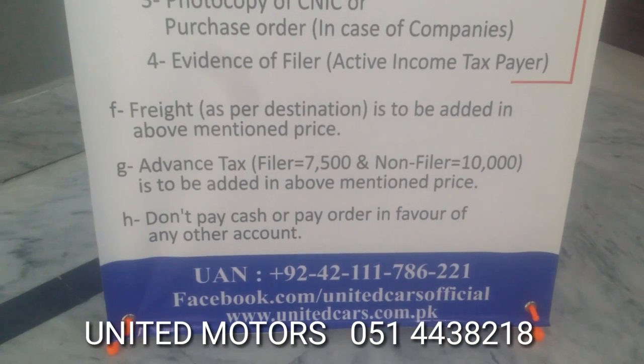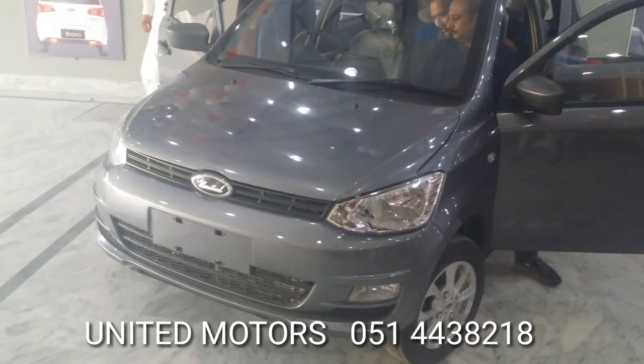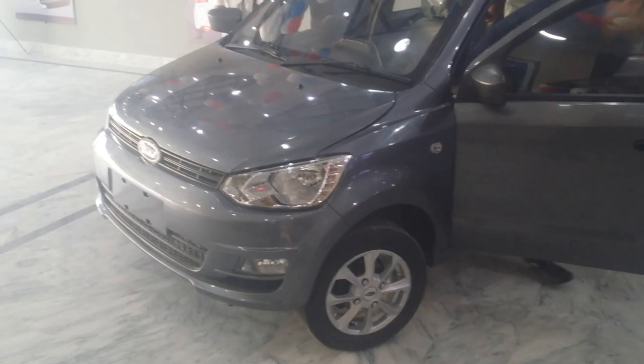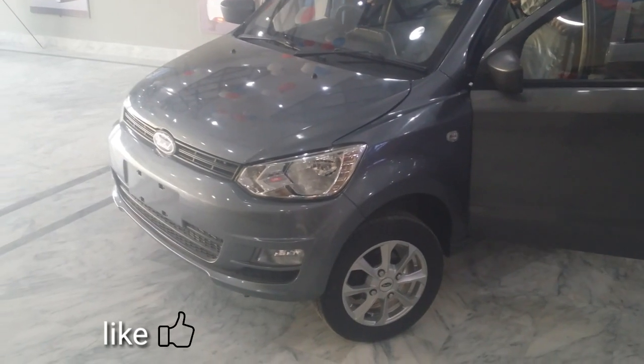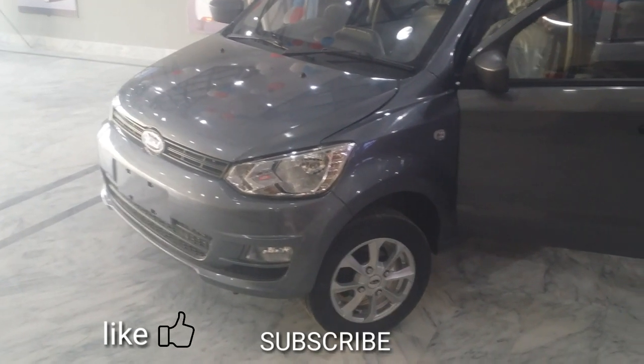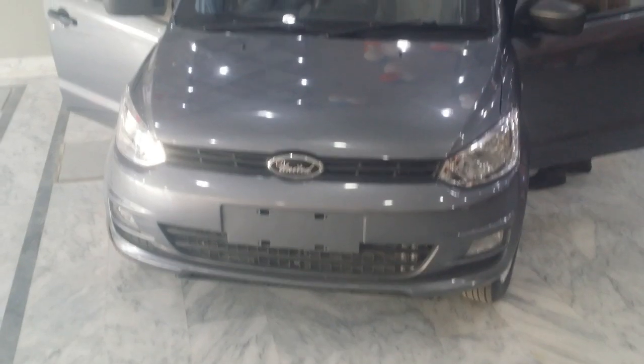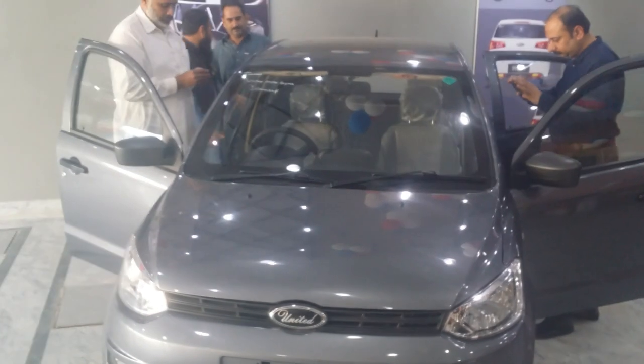This is the necessary information about this car. If you want to buy this car, you will get the number of United Motors. If you liked this video, please like it and share it with your friends, and subscribe to our channel. See you in the next video.